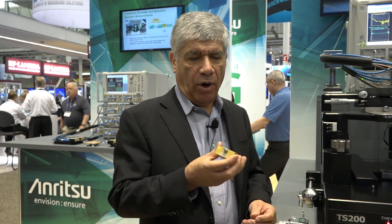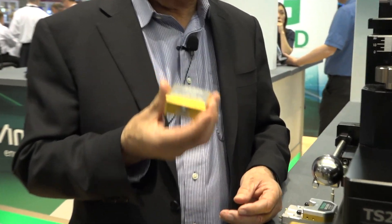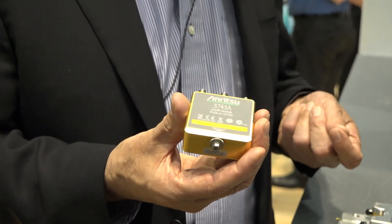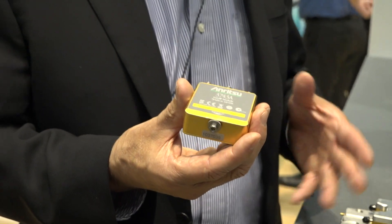What we have been doing with these nonlinear transmission line modules is combining both the frequency generation capabilities as well as the down-converting capabilities to span up into the millimeter wave range with excellent dynamic range, stability, directivity, and other performance.